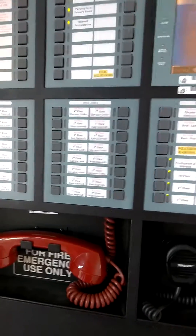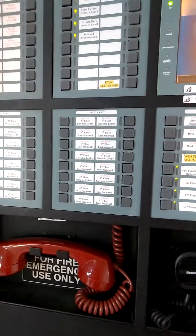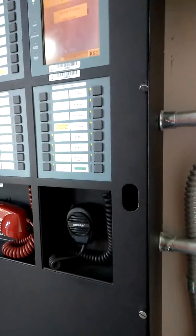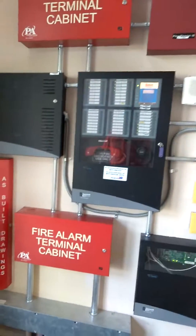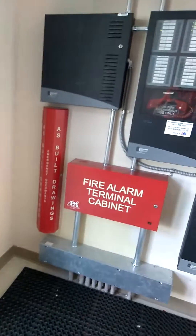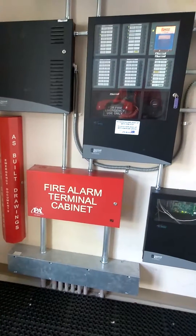After you're done with the programming, call the monitor and verify that they received the signals while you're working on the trouble signals and so on. Then make sure the system went back to normal and place it back out of test when you're done. Sometimes there can be some really big systems, but just take it one step at a time to figure it out. That's all for this time — good luck in the future.